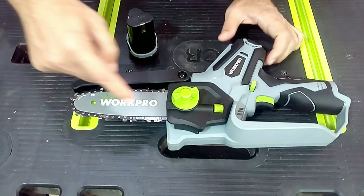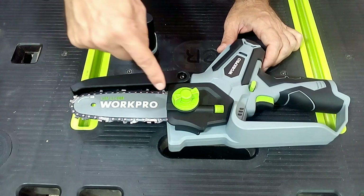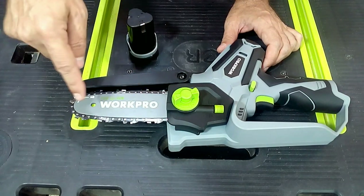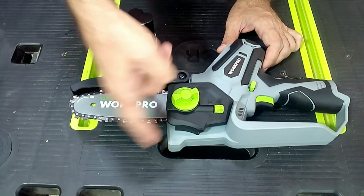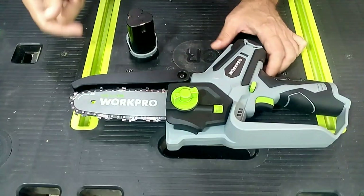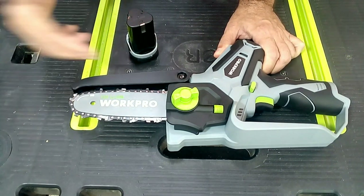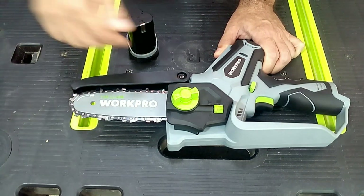Here we have the chain on its guide bar, and this icon tells us the direction the chain turns when turning on the saw. This support piece helps us make the cut, keeping what we are cutting stationary. Up here we have the chain guard that prevents any object from touching the saw at the top while we cut any branch or trunk.